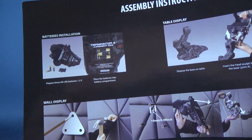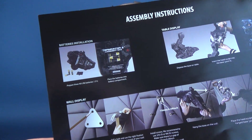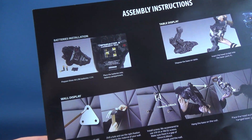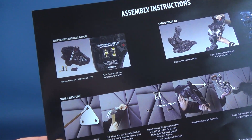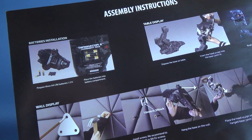The guide also shows you how to install the batteries. The batteries are not included, but being that they are standard AA batteries, they are pretty easy to come by. And the fact that you only need three of them makes it all that much easier to get this guy all lit up.